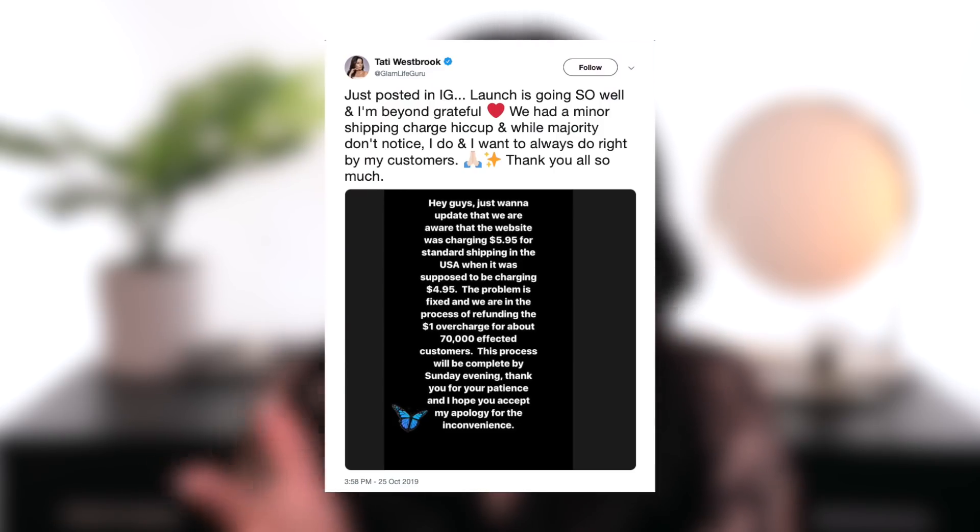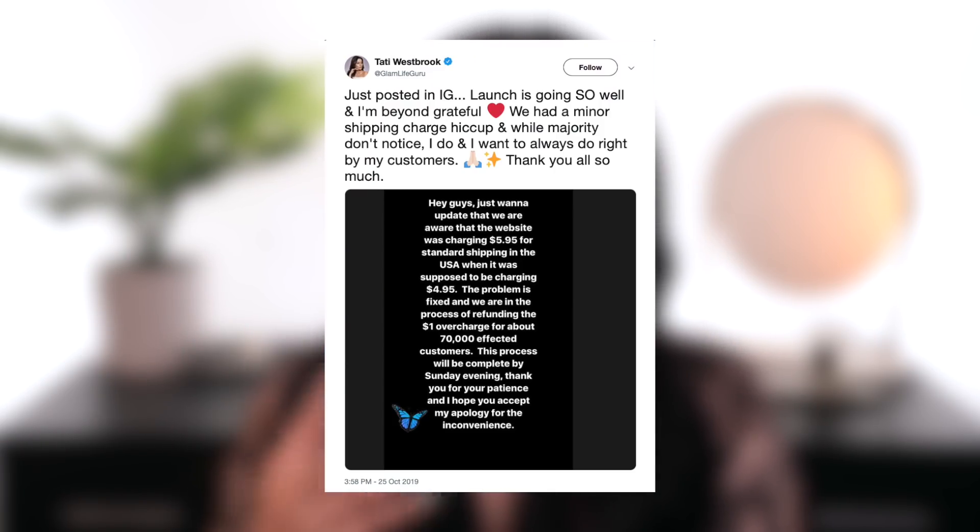Let's talk about price and delivery. This palette retails for $48, which for some people is a little up there in price, but it feels very, very good quality when you hold it in your hand. While it is paperboard packaging, it feels very weighted and heavy — it doesn't feel cheap whatsoever, so I could justify spending $48. I got expedited shipping and it came within three to four days, which was very impressive considering how big this launch was. Her shipping and customer service is really great — she posted on Instagram that they overcharged by a dollar and is refunding everyone, which is really awesome on her part.